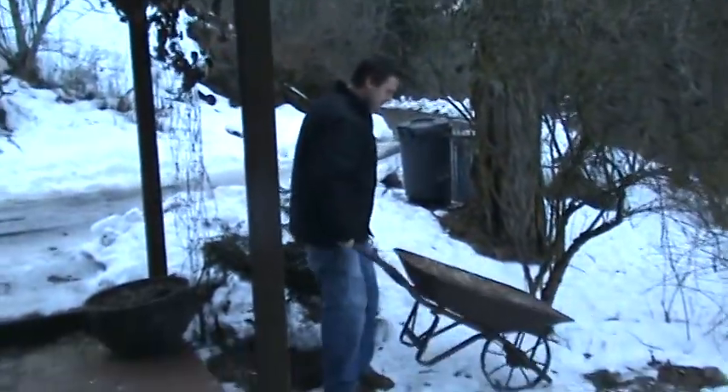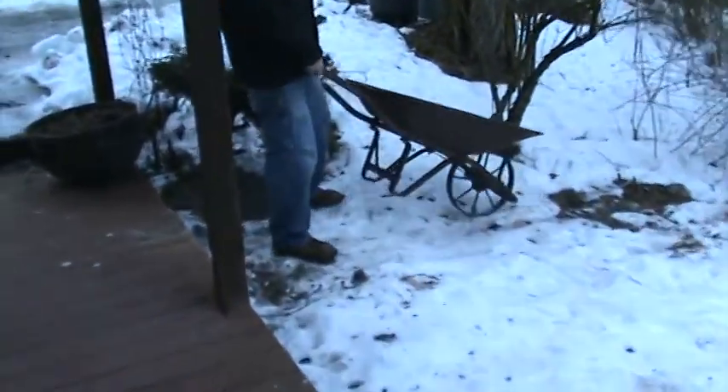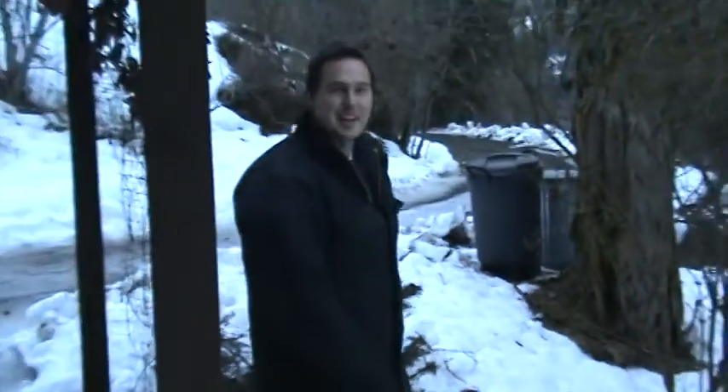This is my wheelbarrow. You can see it doesn't even have a rubber tire. Hold on, let me zoom in on that dog. It will probably last forever.